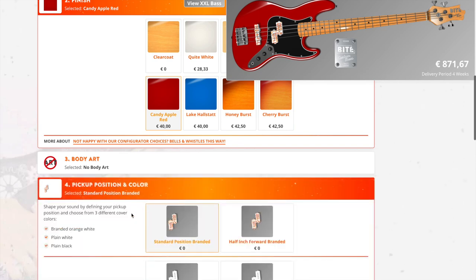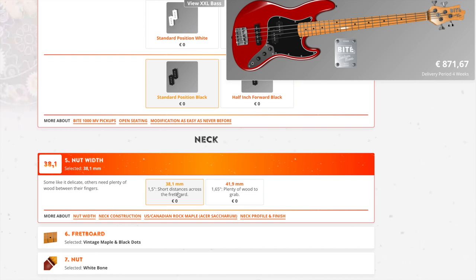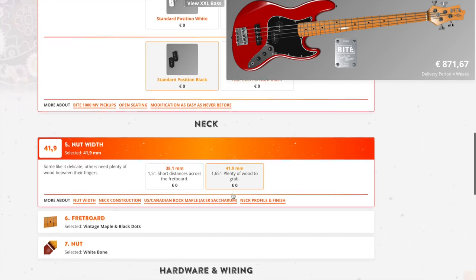Next, pickup position and color. You can go with the branded ones, white, black, standard, or in a different position. I like to put them in a standard position. If you look at the short distance across the fretboard, it's kind of tight. You can widen it up a little bit — I think I'd like it better at the 41.9 millimeter nut width.